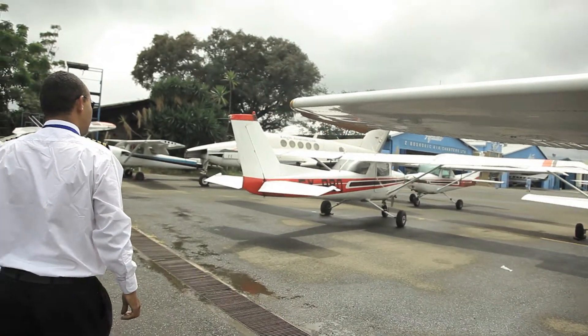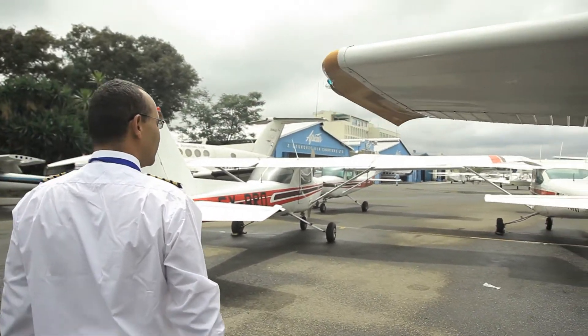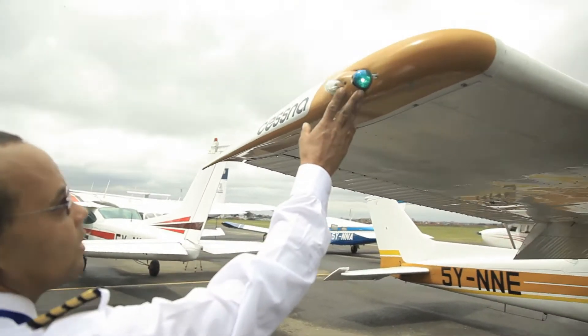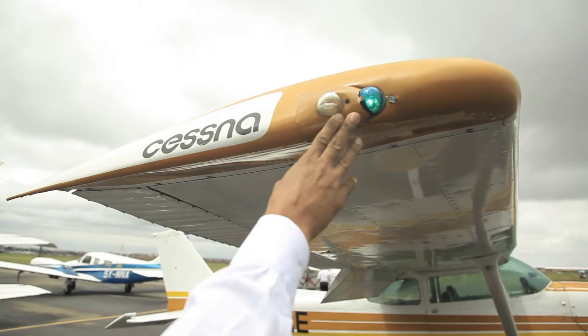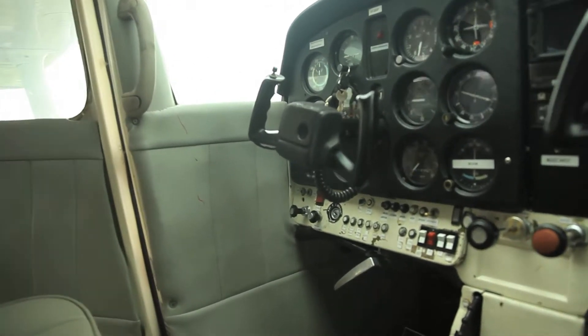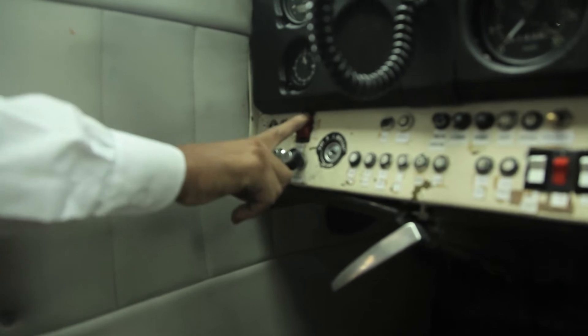Let us do a more detailed check on our plane now. We will start with the starboard side. Check and make sure all the navigation lights are working properly. Then go back to the cockpit and switch off the master switch to save on battery.